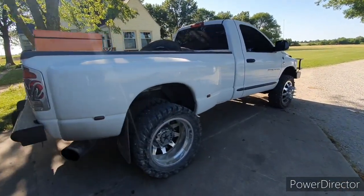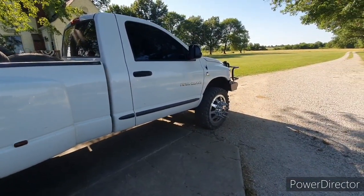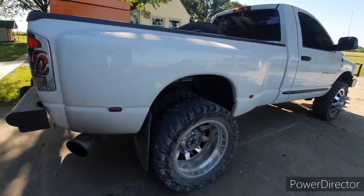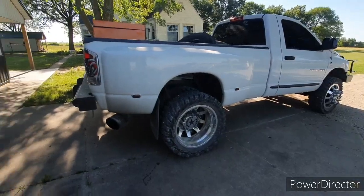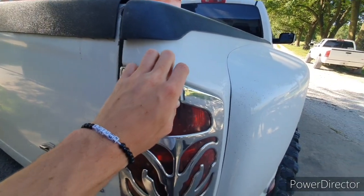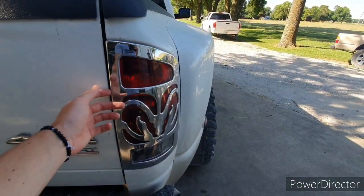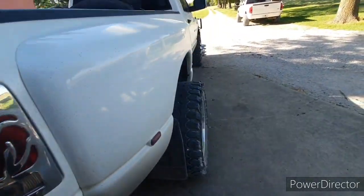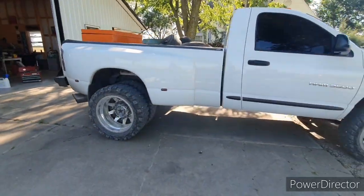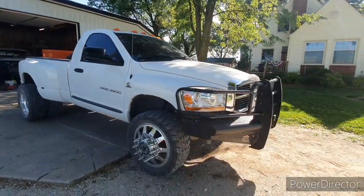Alright guys, I'm just going to go ahead and throw this video together because I threw up a video yesterday and kind of mentioned that Keller got a new truck and we might as well show it today. The very first thing we are doing is taking these covers off the taillights. He's going to get a set of taillights from Nate that are LED, but we're going to go ahead and take these things off because they're horrendous. This is Keller's new truck — it is one slick unit.